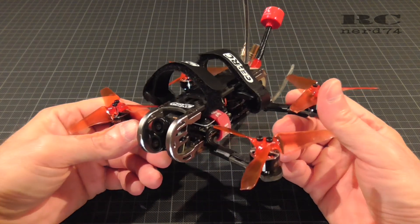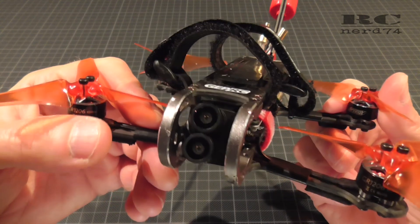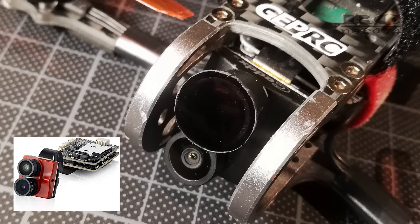Hi and welcome to RCNerd74. In today's tutorial I show you how to build custom ND filters for your Caddx Tarsier FPV 4K camera.